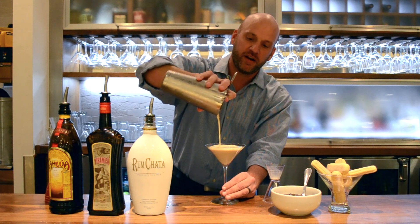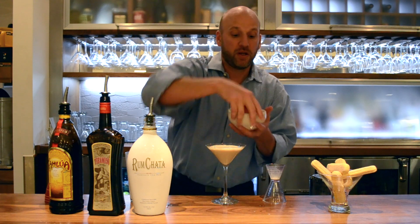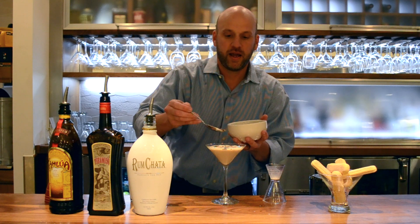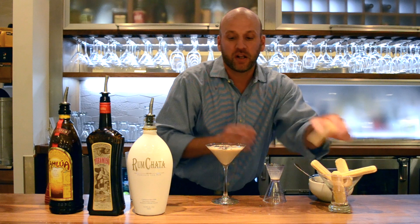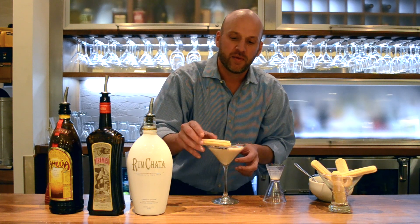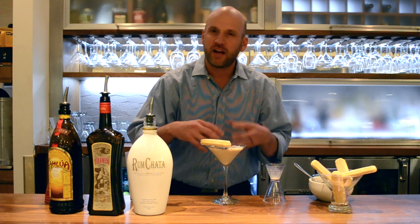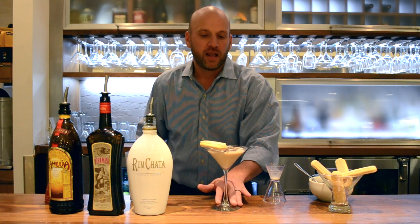Look at that great froth on there. Now my favorite part — we're going to top it with a little bit of chocolate shaking. Look at that. And then for an added bonus, we're going to put a ladyfinger just on the side there. This is great for soaking up the flavor of the martini. Dip it in there for about five seconds — it fills up with all that delicious liquid and it's an awesome drink.